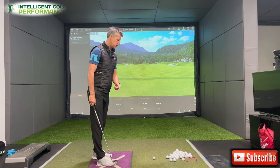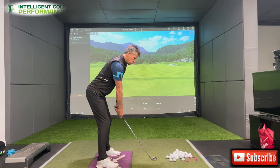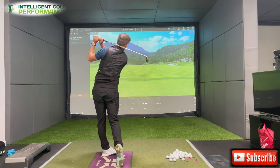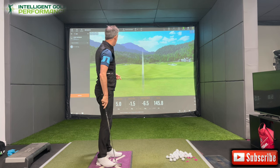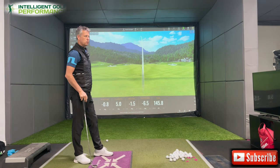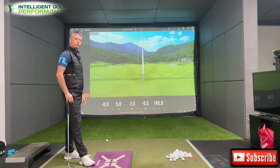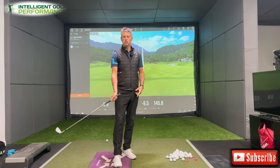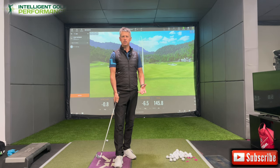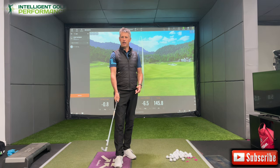What normally happens is when a guy comes onto the mat and hits a shot, the first thing you usually see of someone that complains of not having any divot or any pressure on the ball is a low attack angle. You can see in the bottom left hand corner there, I've got an attack angle of only 0.8 down.